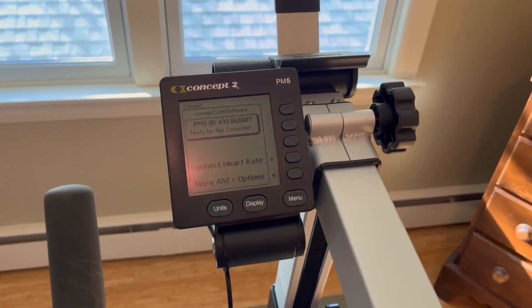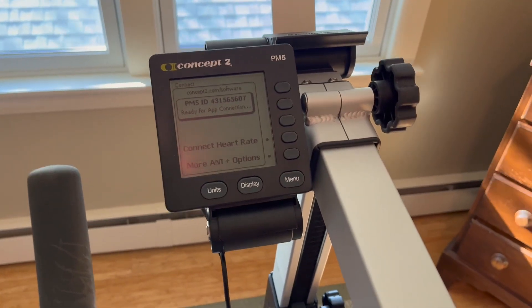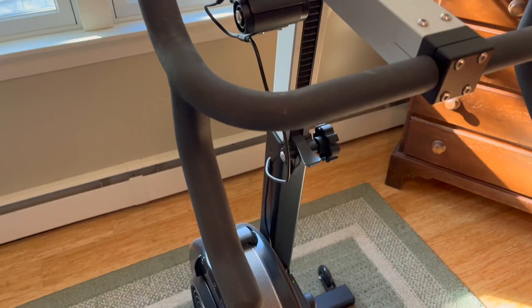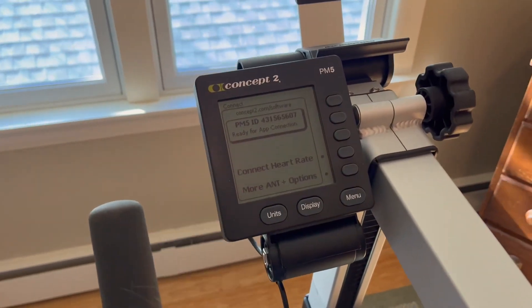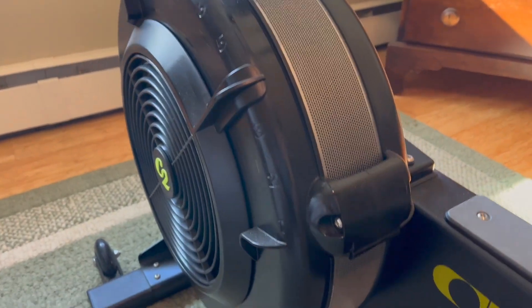You can also compete on their leaderboard and see how you stack up, whether you're on a BikeErg, a rower, or the SkiErg — they have different categories. I also connect my heart rate monitor and it syncs up super easily.